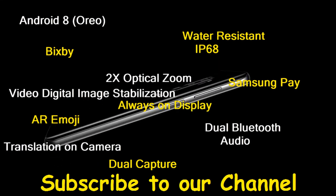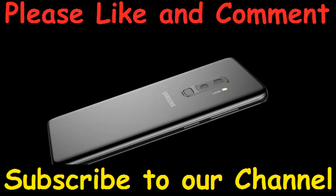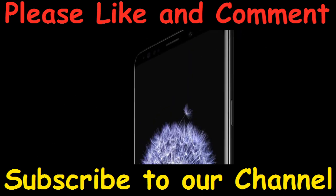That's the Samsung Galaxy S9 Plus. Please like, comment, share, and subscribe to our channel. Thank you.